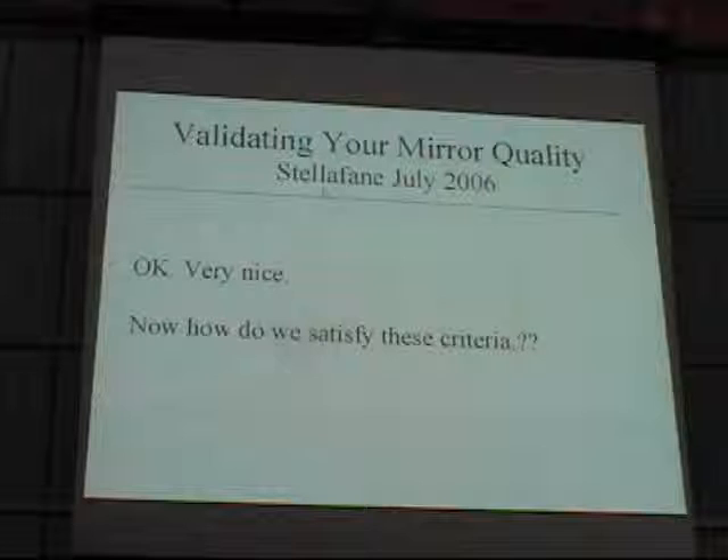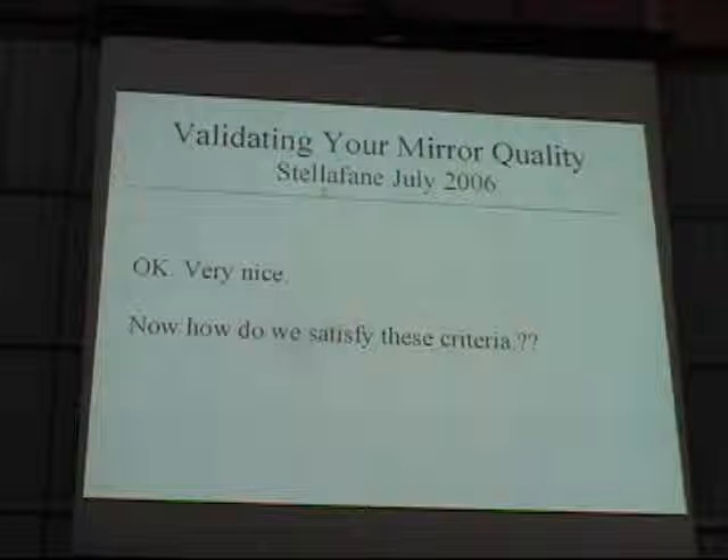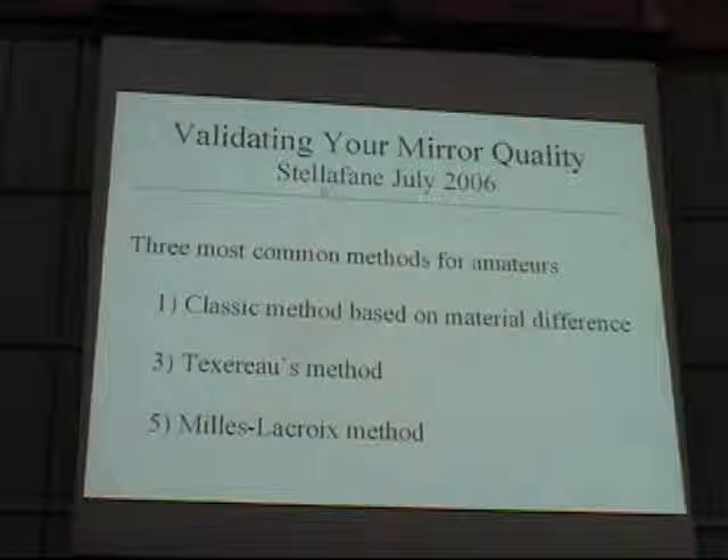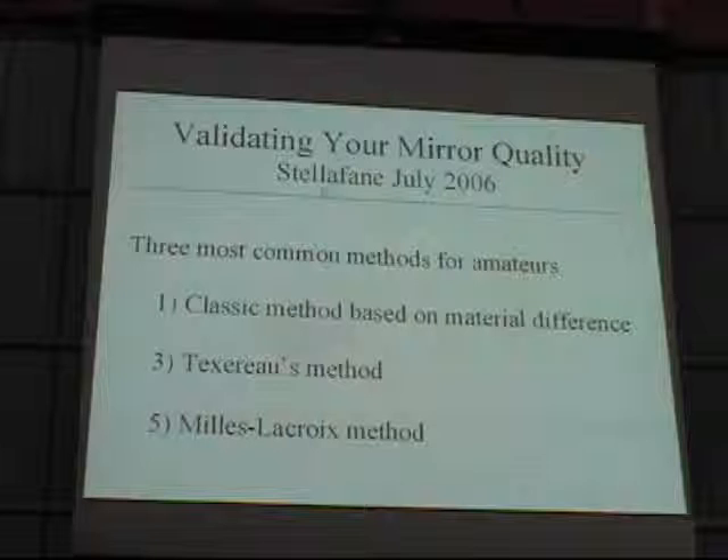A mirror has a two-fold reflection — when light goes forward, hits a mirror, and reflects back, the angle is doubled. So the surface accuracy on a mirror has to be half what the wavefront error is. If you want a quarter wave wavefront error, that's a one-eighth surface error. All of the measurements you take are optical, so it's the wavefront error we're really interested in. Now, how do we satisfy these criteria? I'm going to talk about three methods. First is the classic method. Second, I'll walk you through Texereau's explanation. Then I'll show you the next step that Mills LaCroix took after Texereau to make things even easier and better.